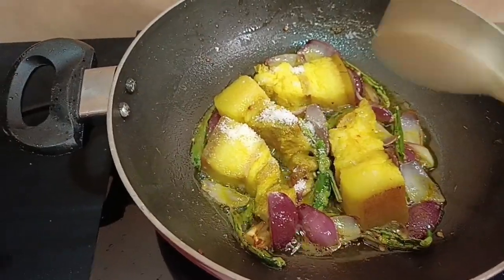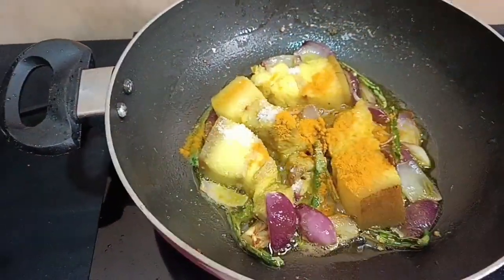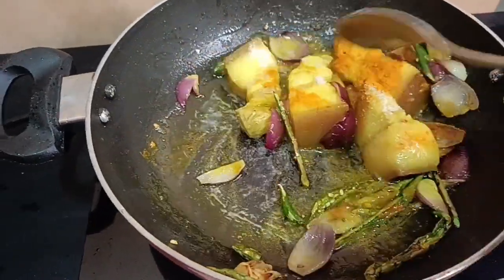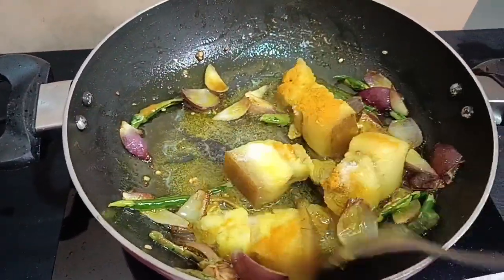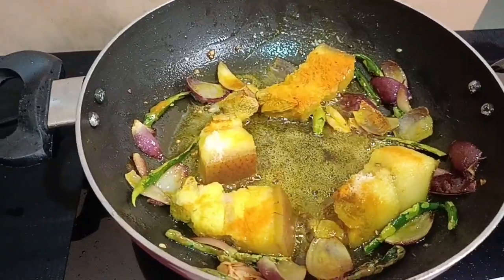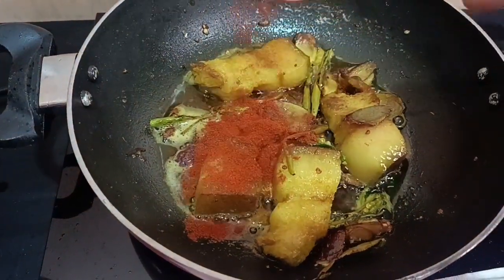Now we will add one and a half spoons of swatkan, and we will heat it here and it will turn out very good. We will keep it for a while. Now we will add red chili powder.